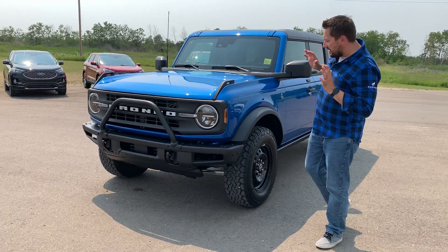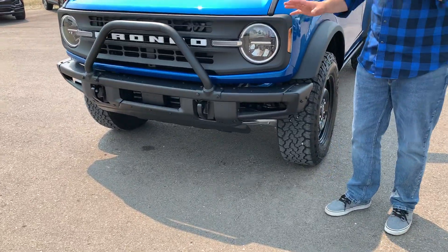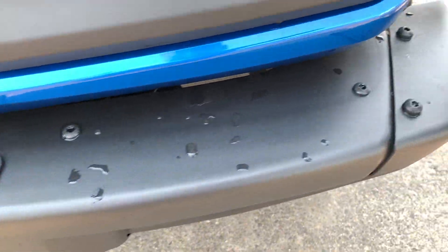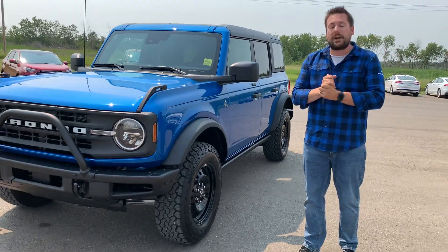First things first, you're going to notice it's got the brush guard on the front of it. And you see these little bolts right here? They say Bronco on them — these are the Bronco bolts. Wherever you see them on the vehicle, you can put an accessory there and you can accessorize this Bronco with over 250 different accessories, no matter what you want.